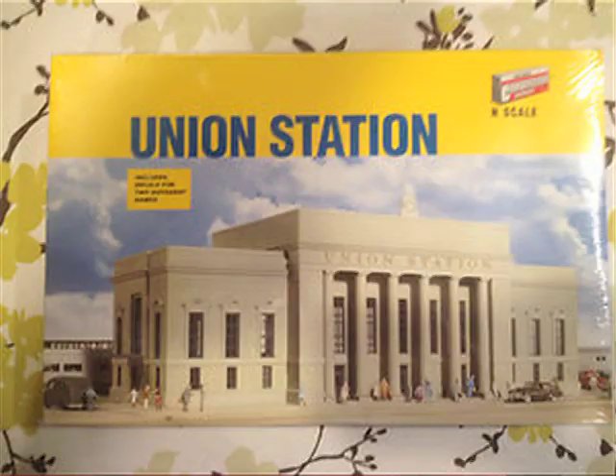Hey, this is DJ from DJ's Trains, and this week I'm making a passenger station. Now Walther's makes a really nice passenger station — it's the Union Station — but it's really big and it's about between $40 and $60, a little more than what I wanted to spend and too big for what I was using it for.